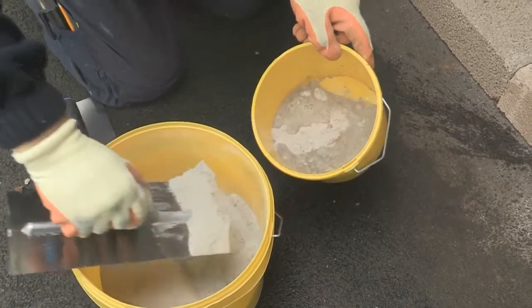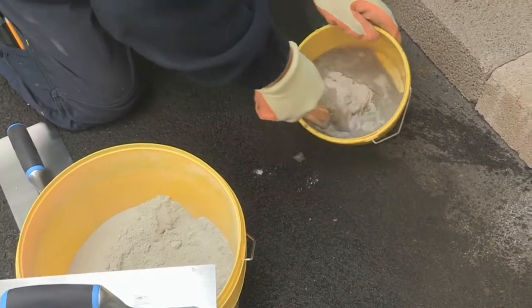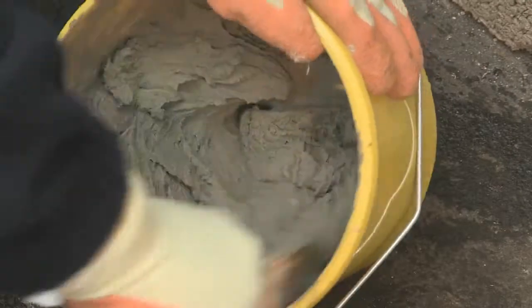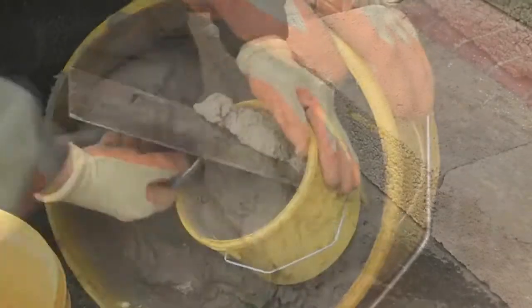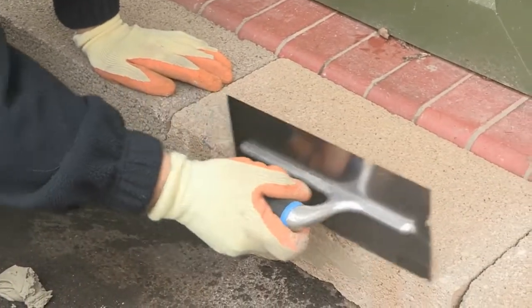Mix the required quantity with water to achieve a thick, smooth consistency. Using two float trowels, form the mixed product to the correct shape.